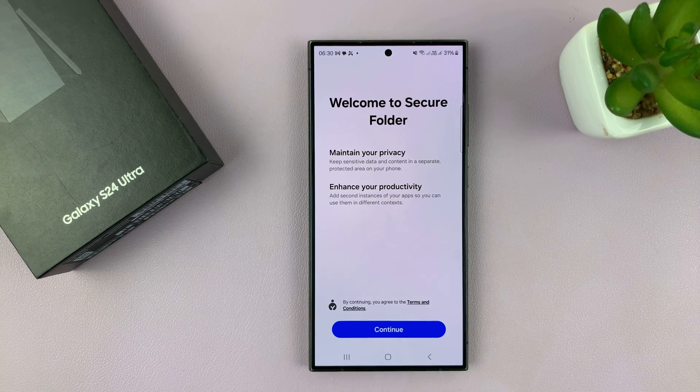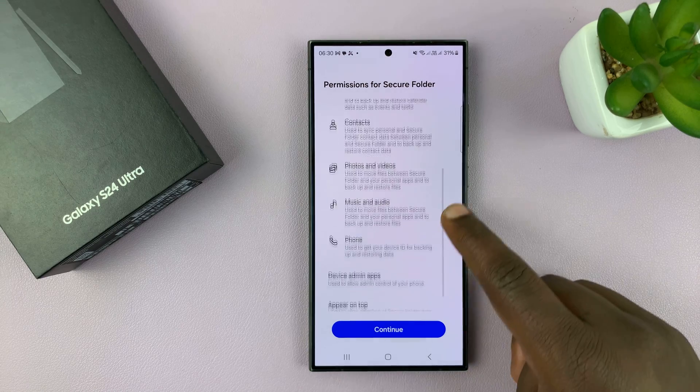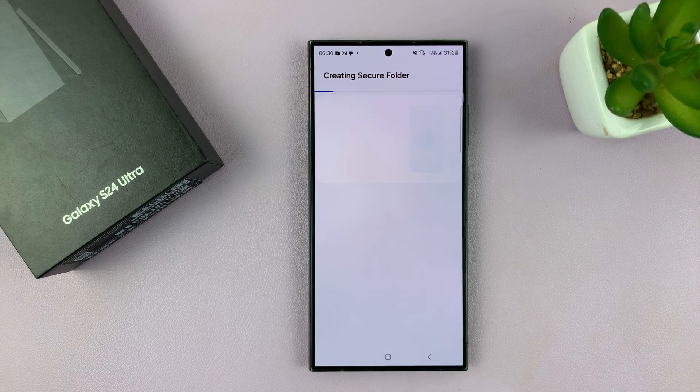Now that's going to give you this page — Welcome to Secure Folder. Tap on continue, and then it should read about the permissions for secure folder. It needs all those permissions, and then tap on continue. And now it's creating the secure folder.